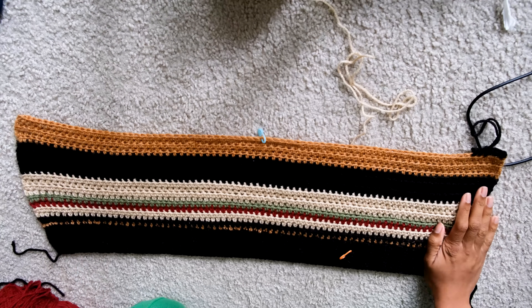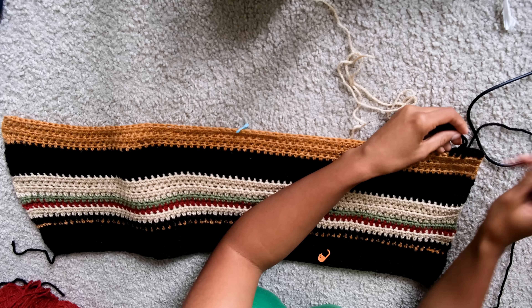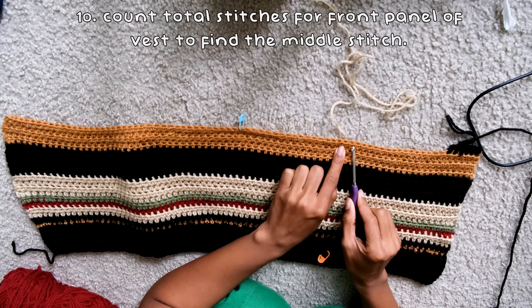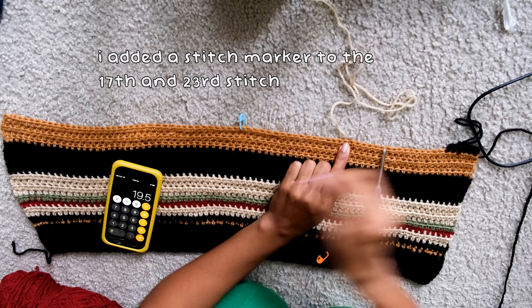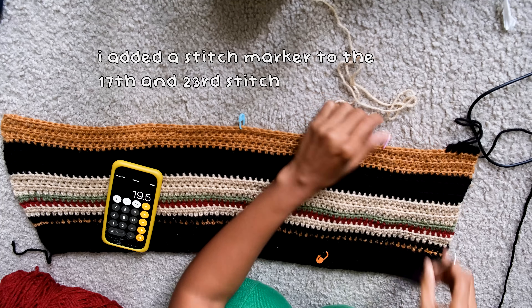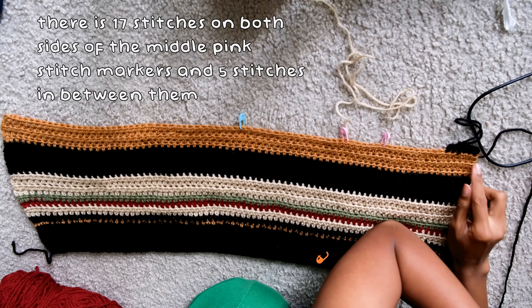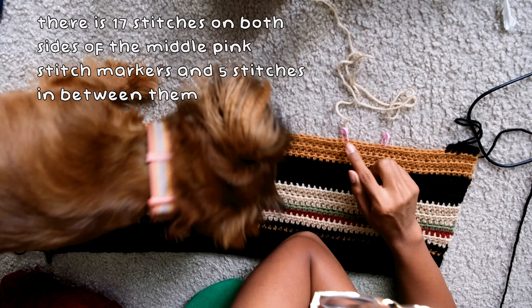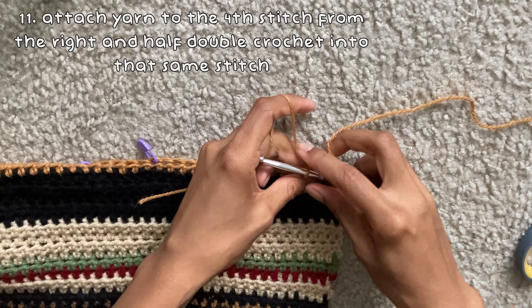Continue half double crocheting down the entire project — I changed the orange to a more tan color, which flows much better. Work until you reach where you want to add the armholes and the front V. For the front V section, you'll only work from the corner to the middle stitch marker. Count all stitches from the first stitch to the blue stitch marker — for me that was 39 stitches. I added a stitch marker on the 17th and 23rd stitch to indicate the V-neck opening: 17 stitches on each side and 5 stitches in the center.